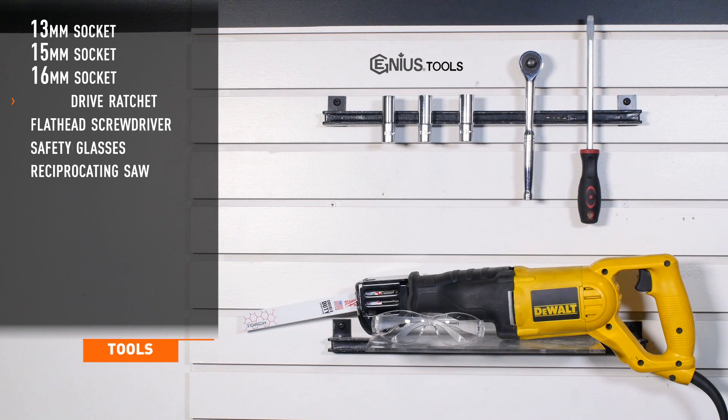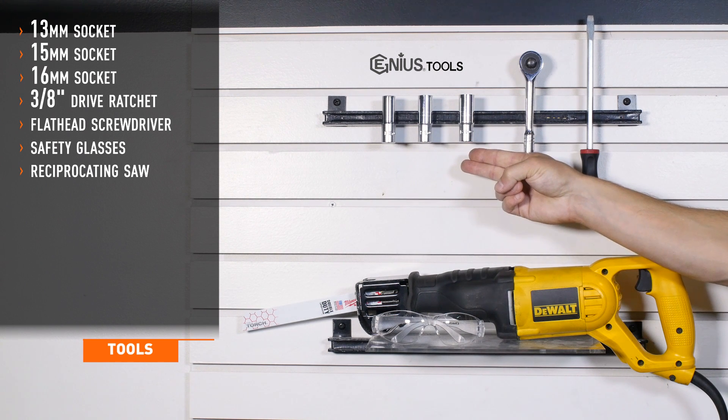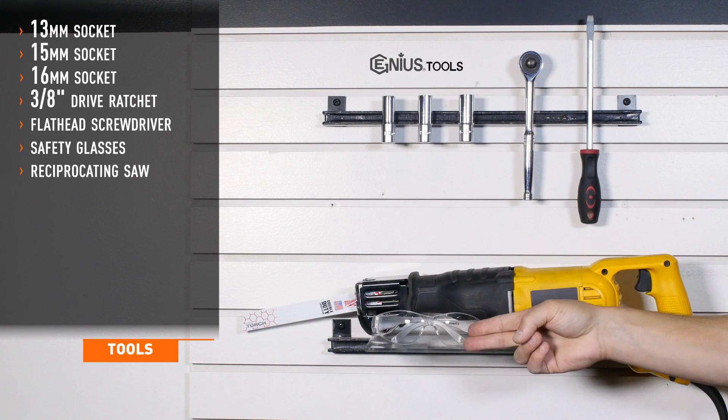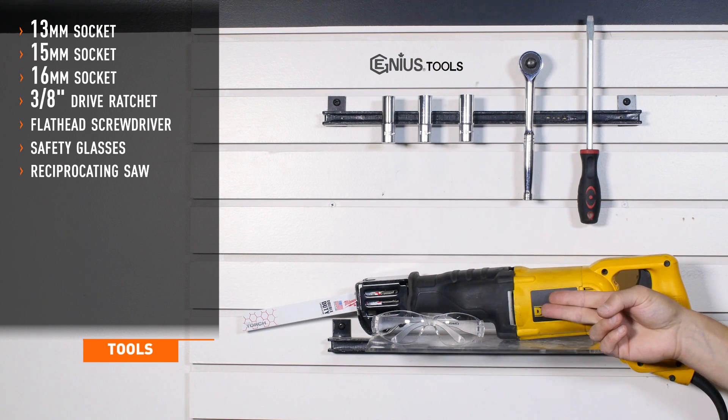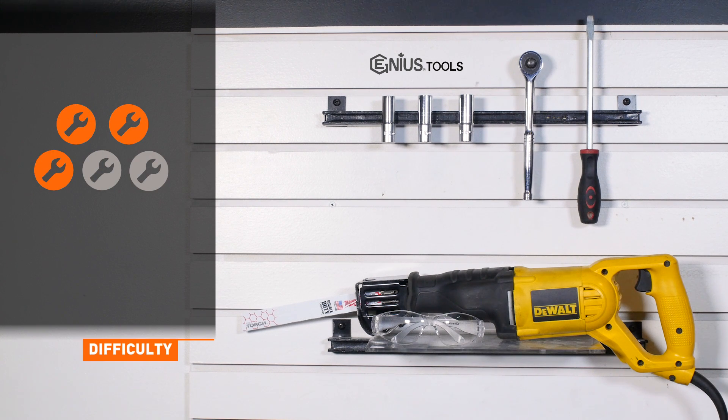Tools recommended for installation include 13, 15, and 16 millimeter sockets, a 3/8 drive ratchet, a flathead screwdriver, safety glasses, and a reciprocating saw. Installation time is about two hours. Installation difficulty is a three out of five.